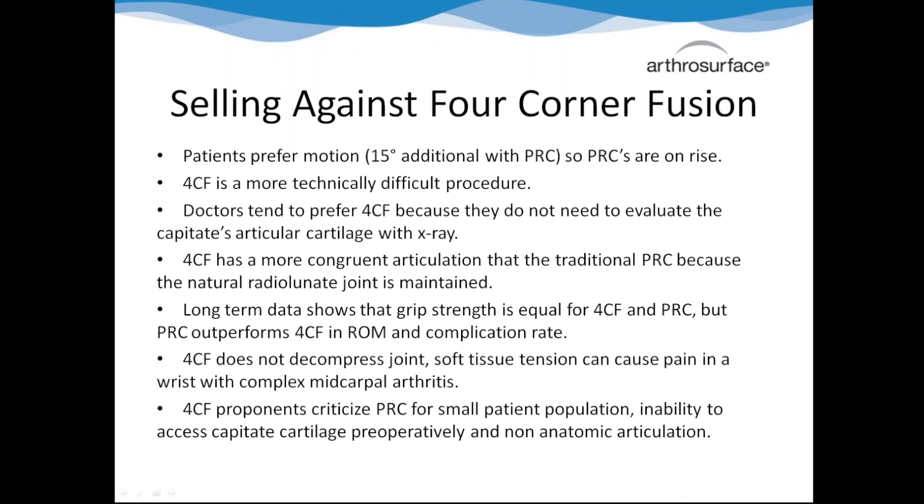Just so you guys know, in cases where the capitate doesn't match the lunate at all, it's actually a shorter lifespan. The contraindication is less than 35 degrees of mismatch - if it's a bad mismatch, the capitate will eventually wear down. So this isn't a permanent fix in those cases, and that's why it tends to be indicated for older people.